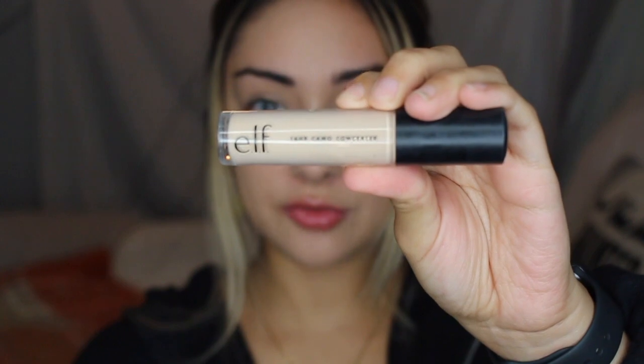Next for concealer I'm going to be using the e.l.f. 16 Hour Camo Concealer — this is the original version. They do have a hydrating formula but I have dry skin and tried it multiple times and did not like it at all. This one is actually really full coverage. I realized this is for all my small face girls: when I first started doing makeup I'd do what everyone else was doing, but I have such a small face that going far down is already my cheek area. The placement is extremely important — when you don't have a big face, you can't draw your concealer as if you do.